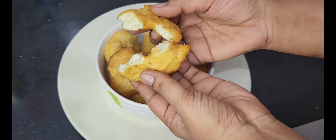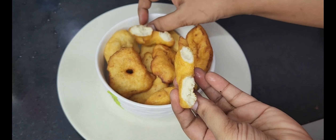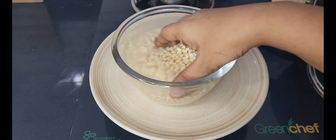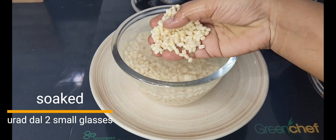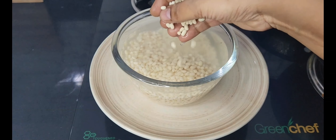We will take two small glasses of water. After we take the water, we will clean it up thoroughly.